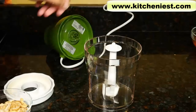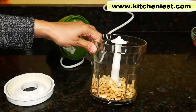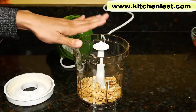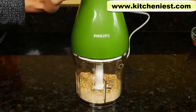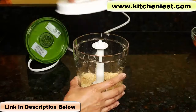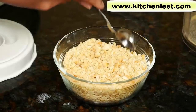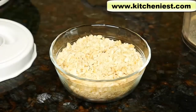Now we'll use the regular chopper blade to process some nuts. These are roasted salted cashews. This bowl has a max of two cups, or 500 milliliters. Before you process any dry ingredients, make sure the bowl, blade, lid, and everything is dry. This is the result you would get with pretty much any small food processor — you have some nuts that are ground very fine and some that are chopped into bigger pieces. With nuts, you just need a few pulses.